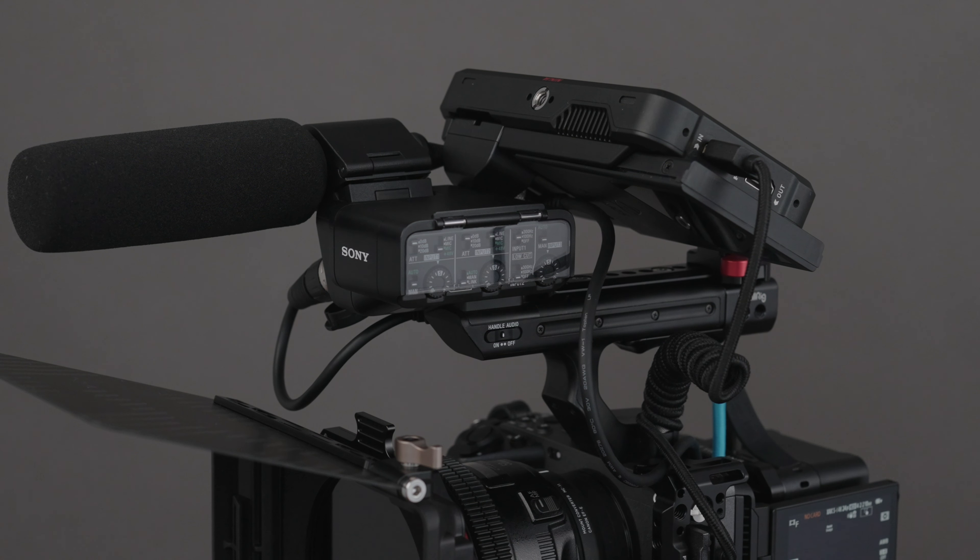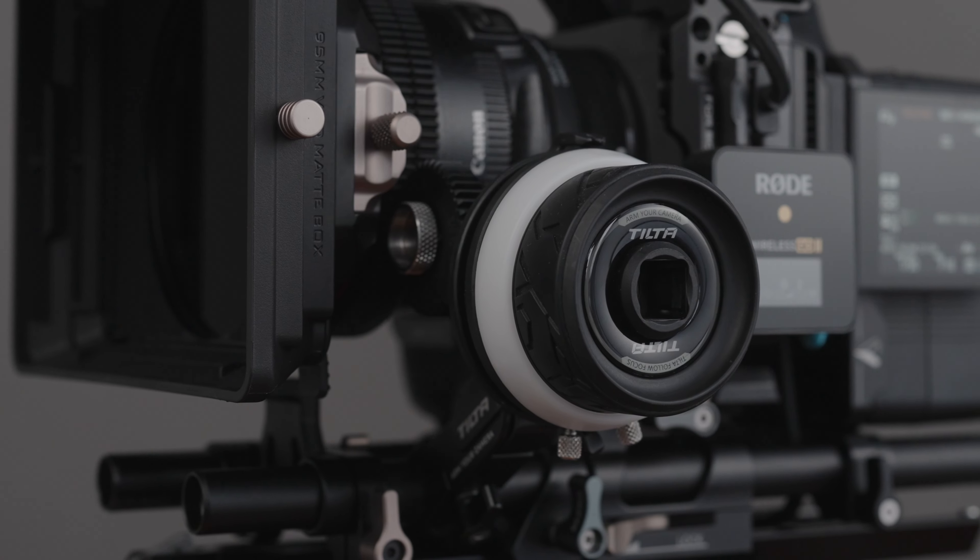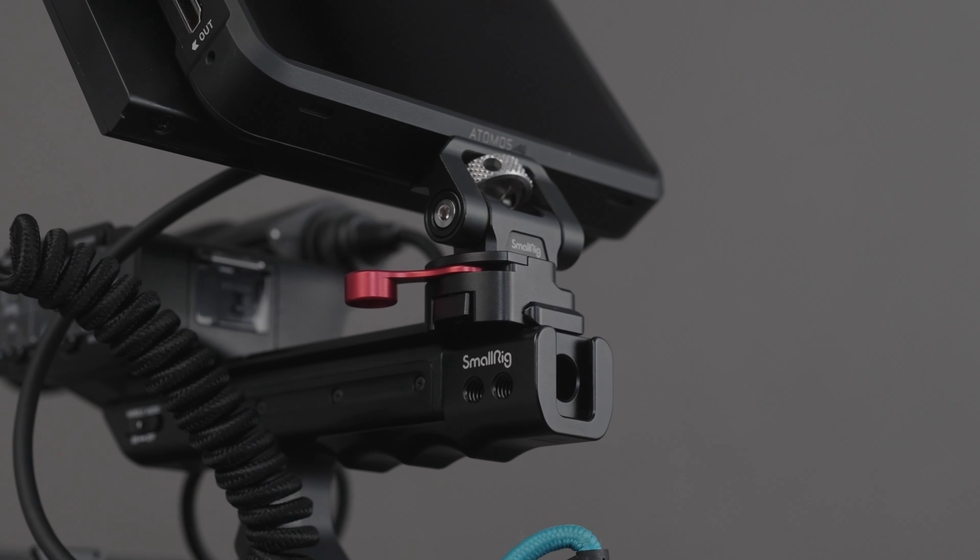I've been using this camera as my A-camera for the past six, seven months and built it out into something I think really fulfills the true cinema brand it's been established with. I've had a lot of people reach out to me about this setup and ask what I've put into it, total cost, functionality, if it's worth it over the FX6.